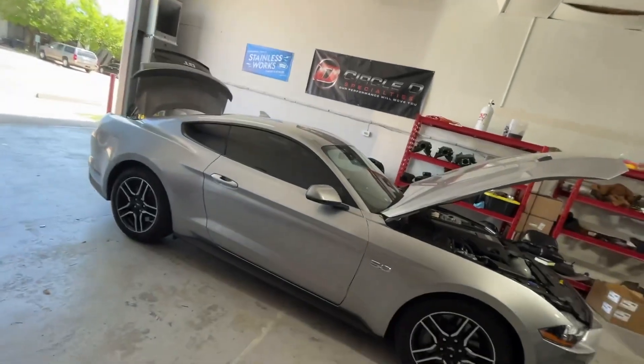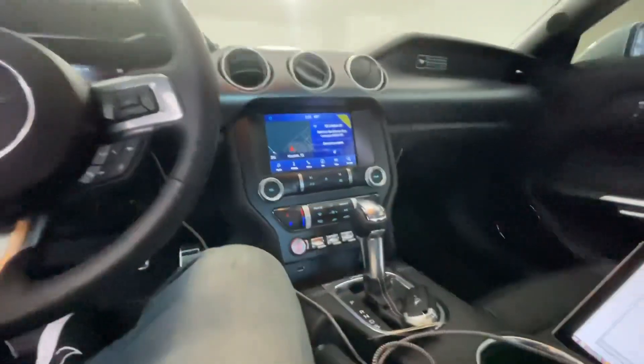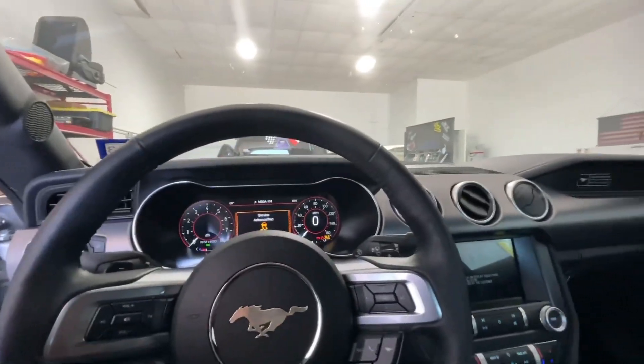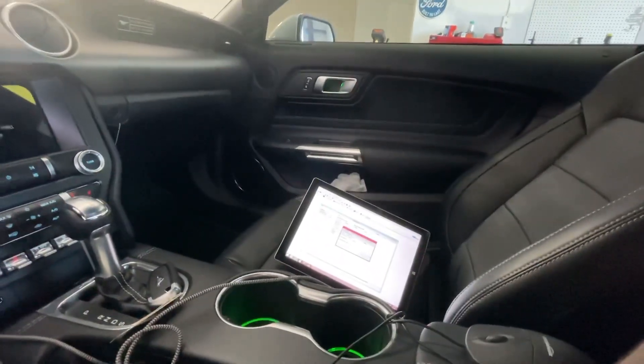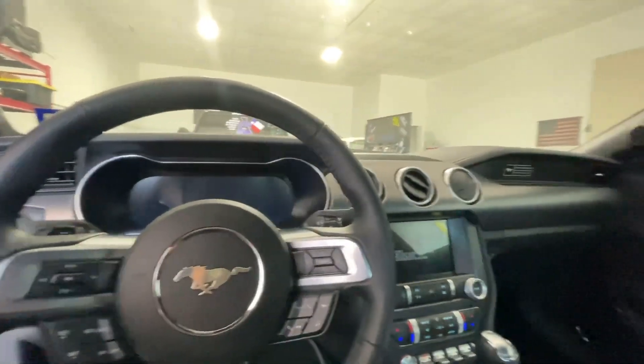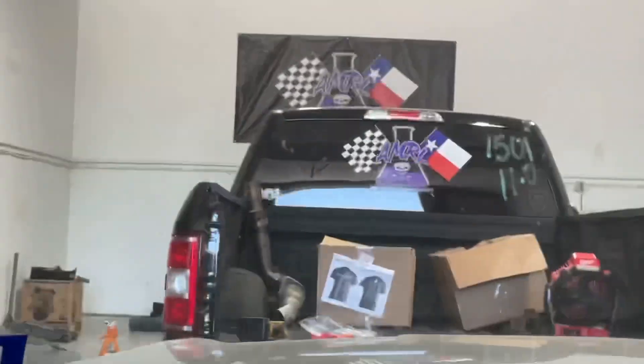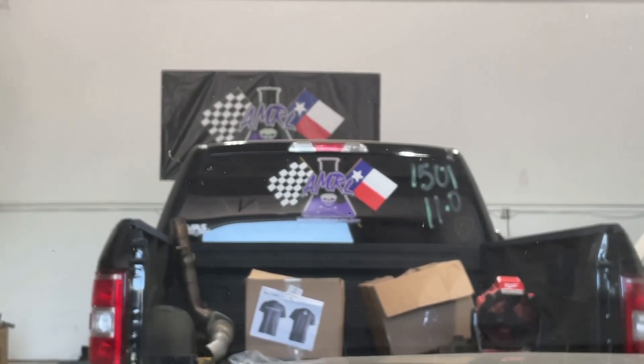It's gonna be a flex fuel tune, so let's go ahead and get started. I've got the tune ready to go - already have one written up for the JLT. This one's not a flex fuel tune yet. Whenever we're tuning your car, if it's a Mustang, we're gonna do it on 93 or 91 first, then introduce the E85, just to minimize variables. When I'm happy with the 93 or 91 tune, we'll go ahead and throw the E85 in the mix.